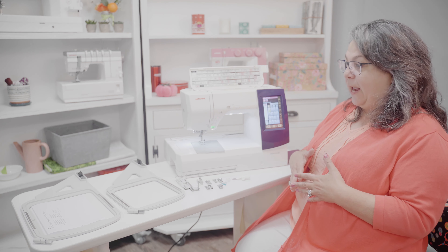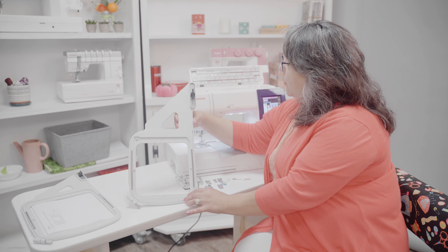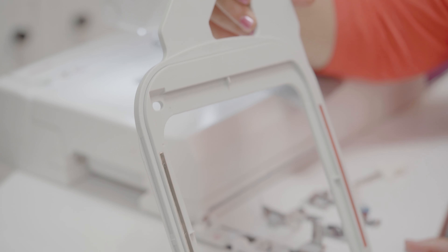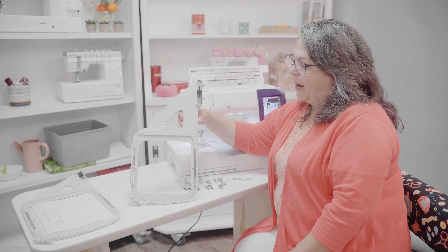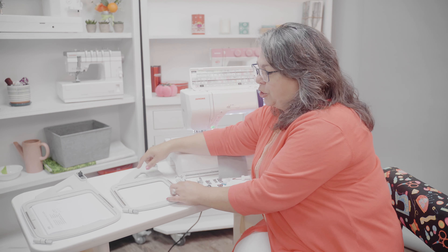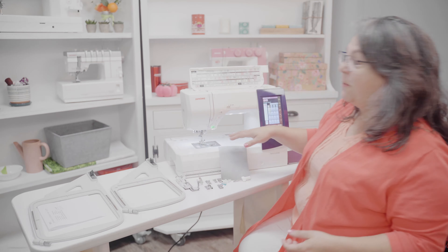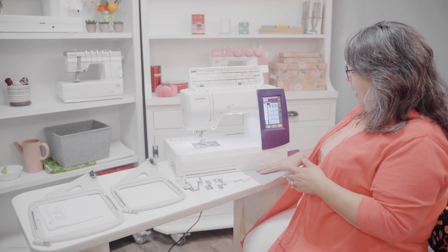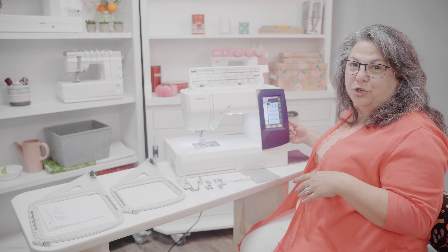This is a sewing and embroidery machine, so I'm going to show you the two hoops that come with the machine. This one is a square 14A, and this is a 5.5 by 5.5 inch hoop. I really get a lot of use out of this one — it covers a lot of my projects. But that is not the largest hoop offered. The largest hoop is the RE20A, and this one is 6.7 by 7.9 inches, giving you a really nice big hoop area with the Memory Craft 9850.